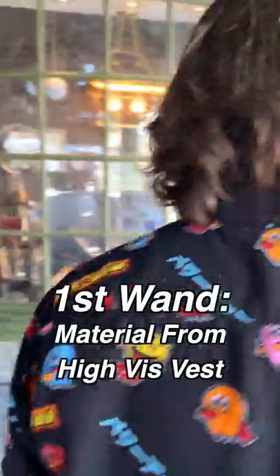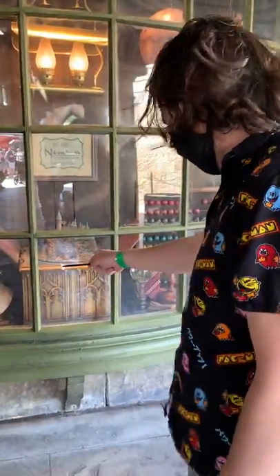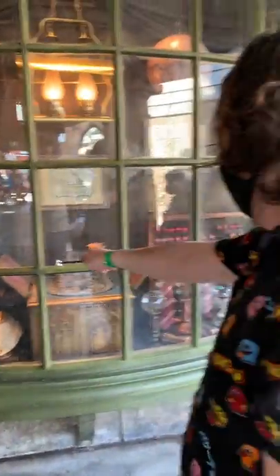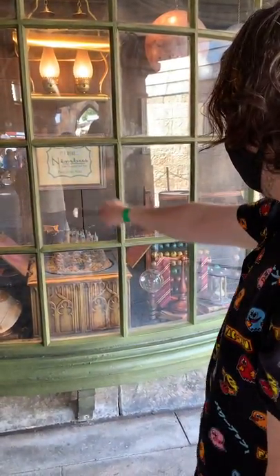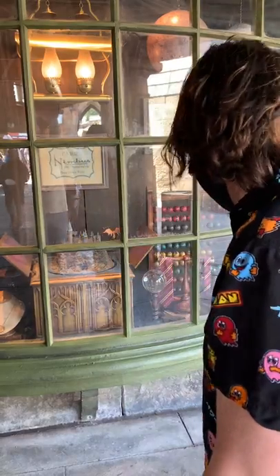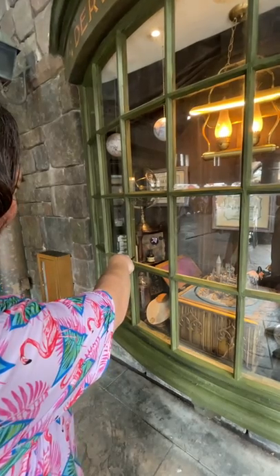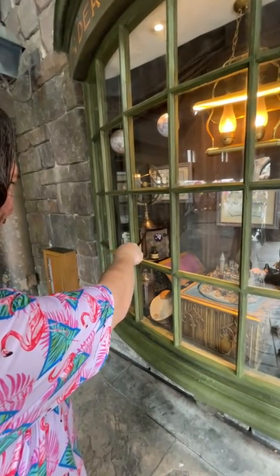First up is the Reflective Vest Wand. I can't believe the first try actually worked, but I was unable to get it to work a second time. And now the Facial Tracking Marker Wand. Fail number one. Fail number two. But third time's a charm.